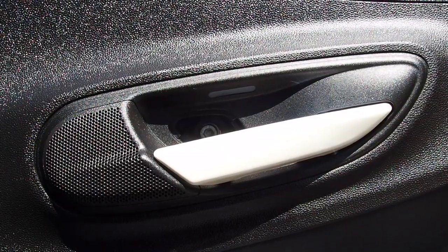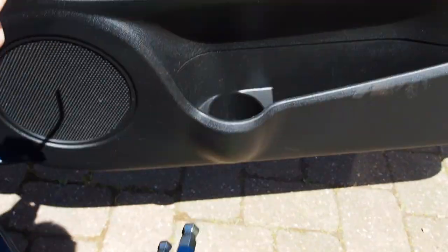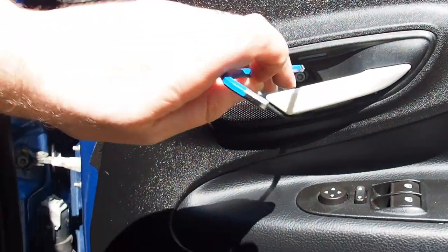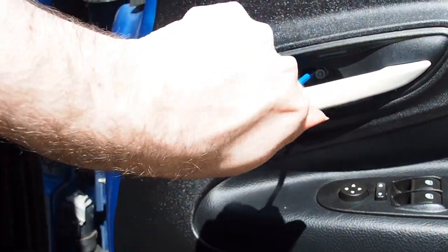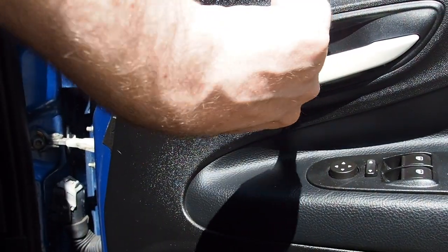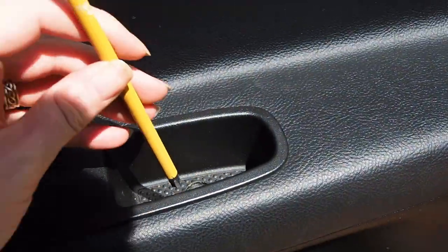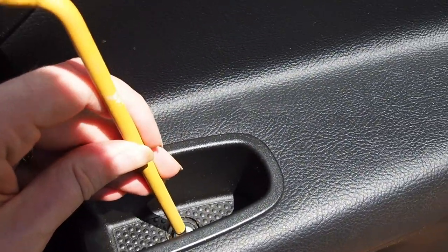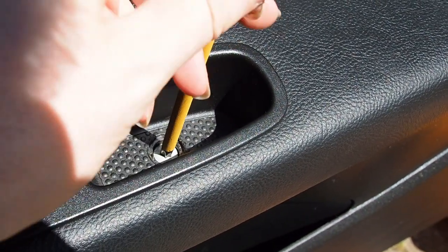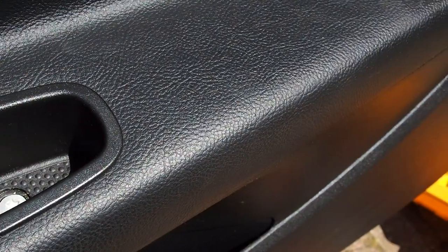Hidden behind the cap on the door handle is a little 5mm Allen bolt, and we've got a suitable 5mm wrench to use to undo that. This one doesn't reach easily so we're going to use the back end to get the full length of it and then just turn it by hand to crack that open. In the door handle pull we're going to use a T40 Torx bit wrench - it's just a simple case of unscrewing the Torx bolt that is in the bottom of the recess of the door pull.